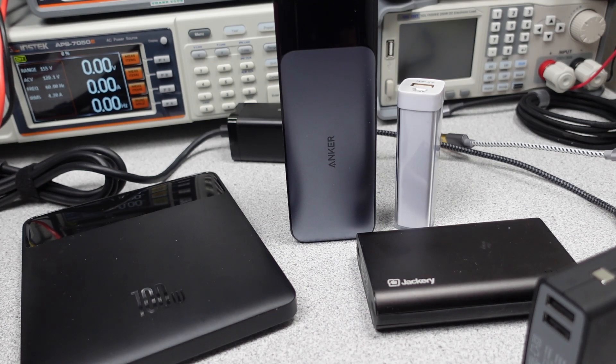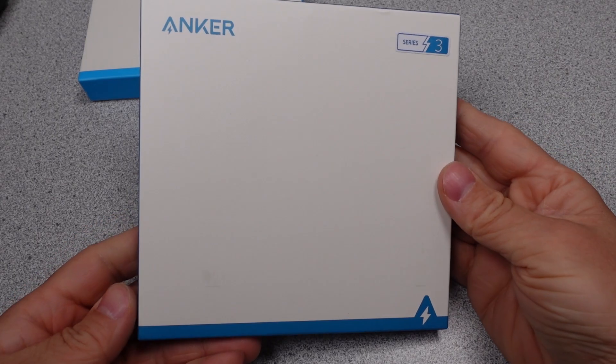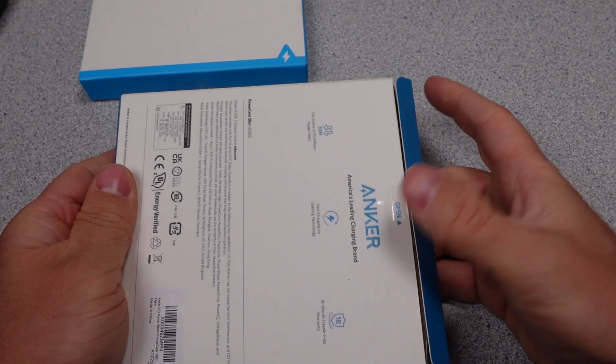As I slowly build up the list of powerbanks tested, hopefully we will find some better ones. So that is why this video is here, to find out if these are that better powerbank. If you want to help support the channel, there's a link to my Patreon, the super button, and my website down in the description. Special thanks to my patrons and channel supporters.